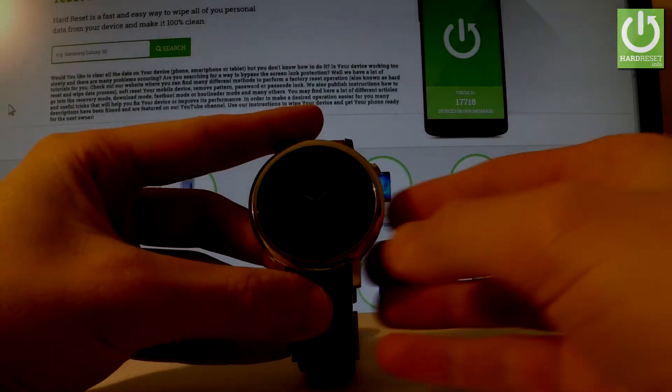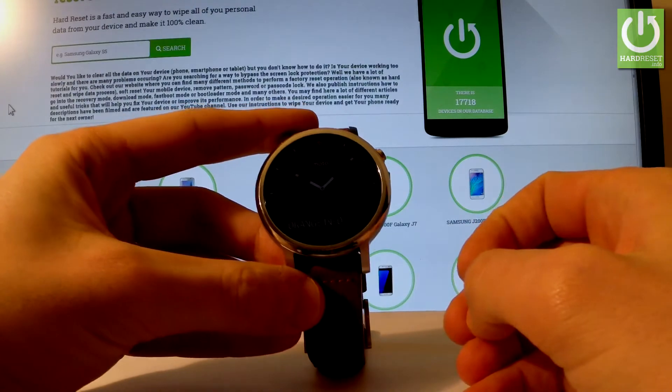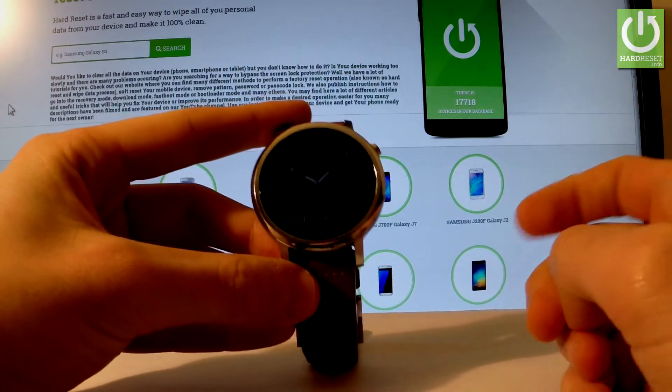Here I have the Moto 360 second generation. Let me show you how to accomplish the hardest operation on the following device by using this smartwatch's settings.